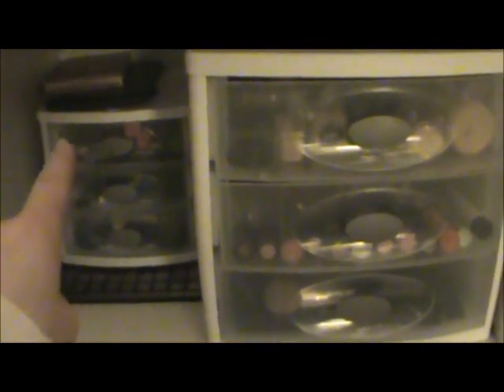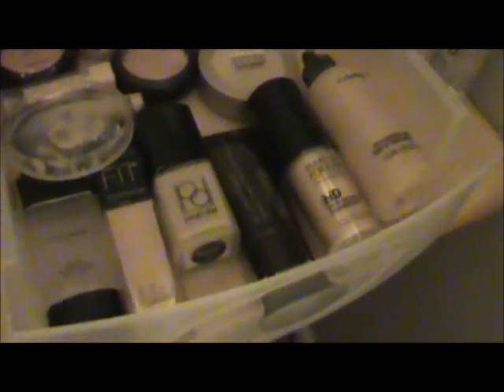This is my mascaras, then eyeliners, then eyeshadows, and then my couple palettes. I'm going to start off with the foundation and face products. I'm going to pull the drawer out and go through it from here. So I'm going to start with the liquid foundations.